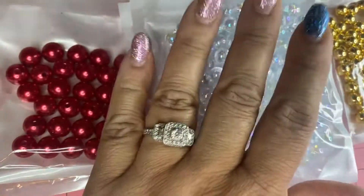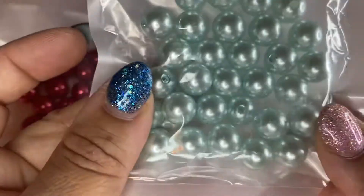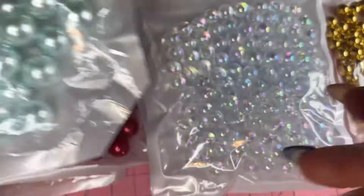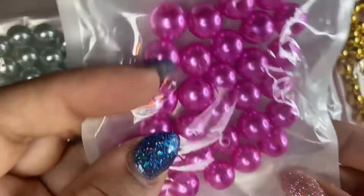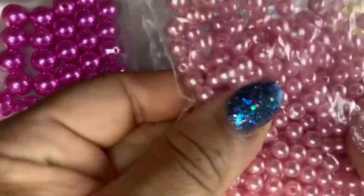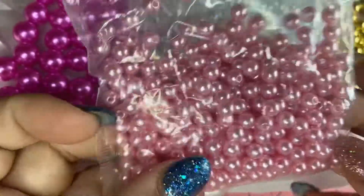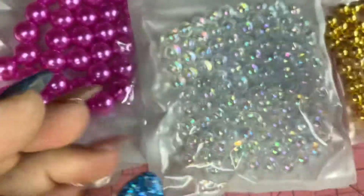Oh my god, I love these beads. You guys are lucky that I'm selling them because I usually hoard all the clear ones. And we got these — I love this color. I don't know what color this is. Tiffany blue, I guess you would say pearls. Then we have some hot pink, fuchsia pearls. They have some baby pink, and this comes a whole lot in here — probably about 320 in this bag.